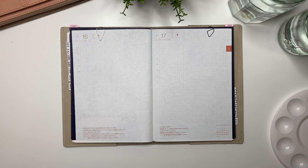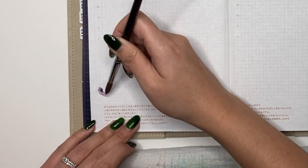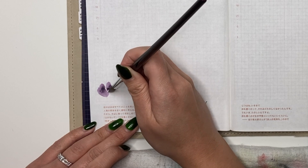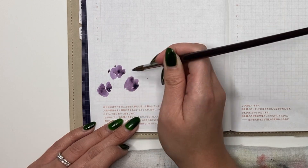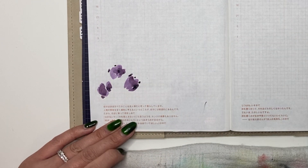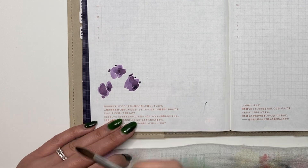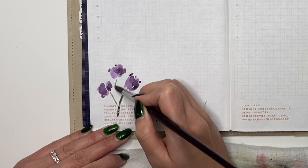I'm going to do this whole video as a speed-through with voiceover because I don't think I can multitask painting and talking at the same time. So let's get started. The paintbrush I have is from Amazon — I'll link it in the description below. What I'm painting here are little florals that look like tulips.